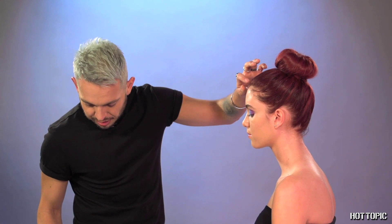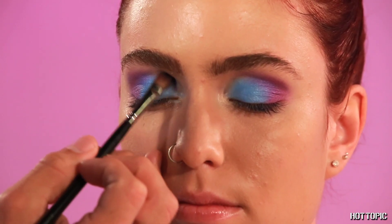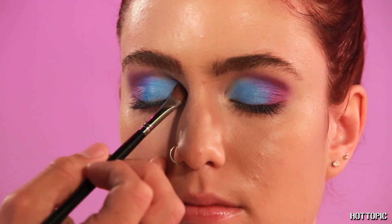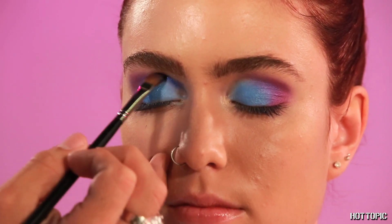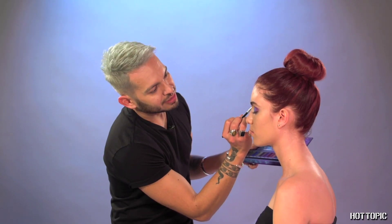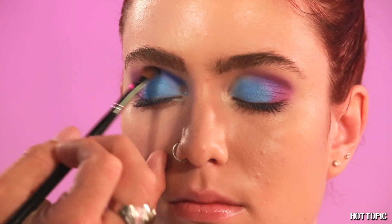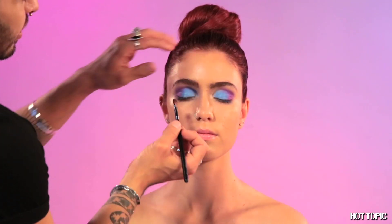We're going to move with another clean brush onto Universe, which is Royal Blue, and we're adding that in the crease and the inner corner. Make sure you get this as tight as possible to the crease and not overlap with the lid — kind of like a cut crease.